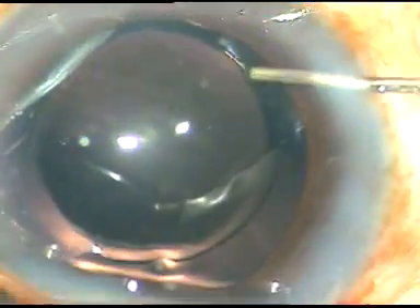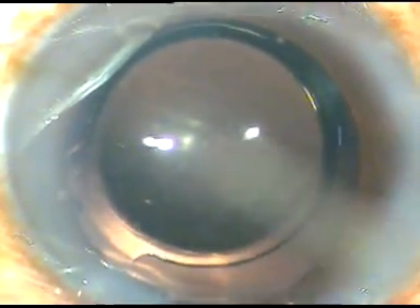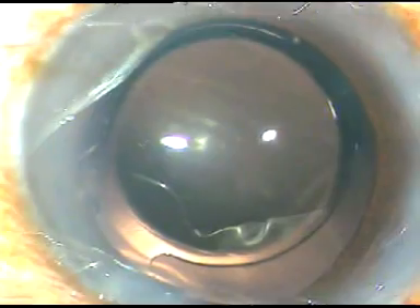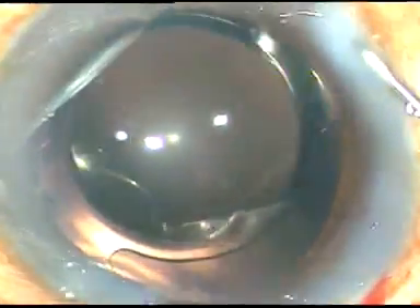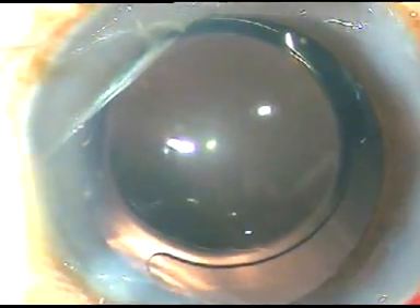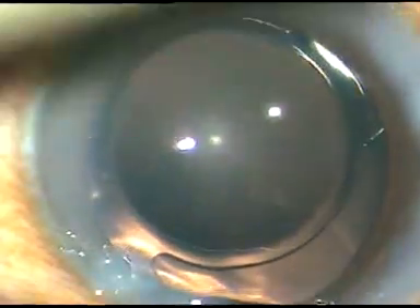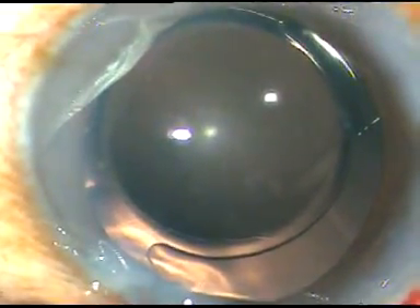This is moxifloxacin. Now the side ports are hydrated to make the wounds watertight. That's it — the case is done. We just have to perform a final anterior chamber lavage with BSS and conclude the case.